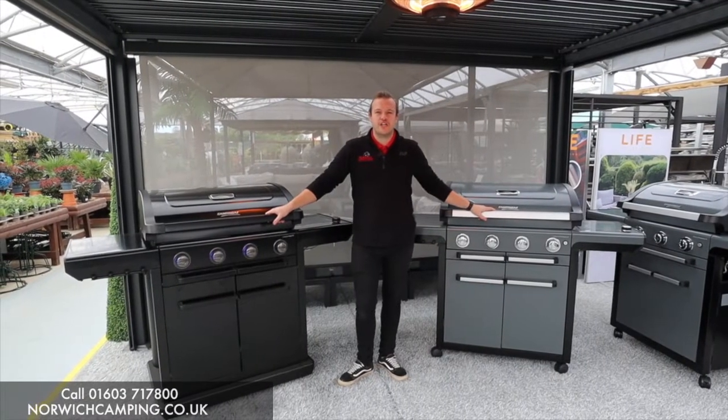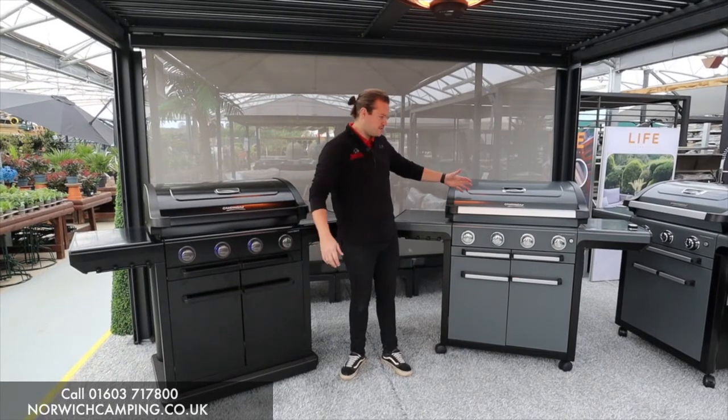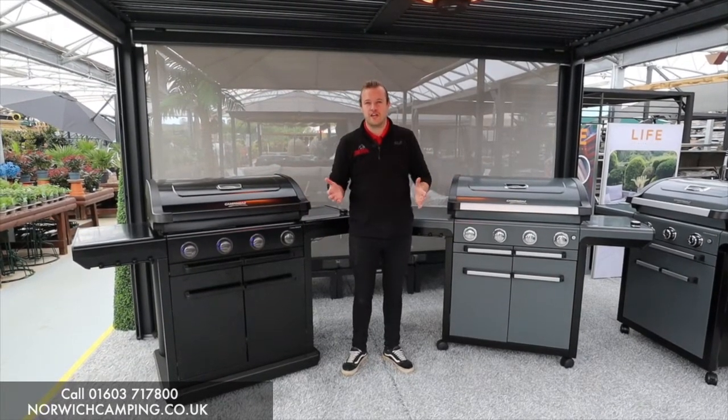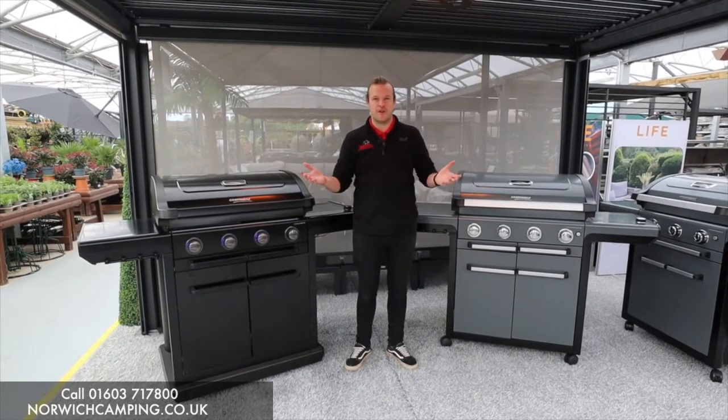Hi guys, I'm Jordan for Norwich Camping Leisure. We've done some videos on the Campingaz 4 Series Onyx and the 4 Series Premium — they also do these in three burners — but we're just going to do a quick comparison video so you know what the difference is between them, because it's very little, but we'll just point them out to you nice and quickly.